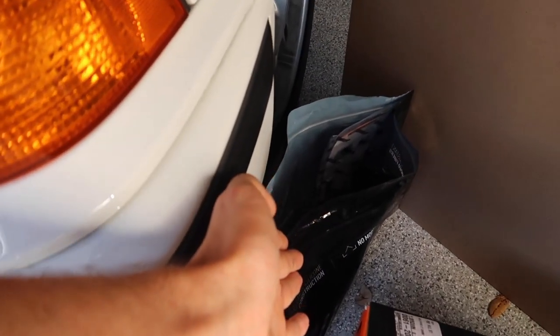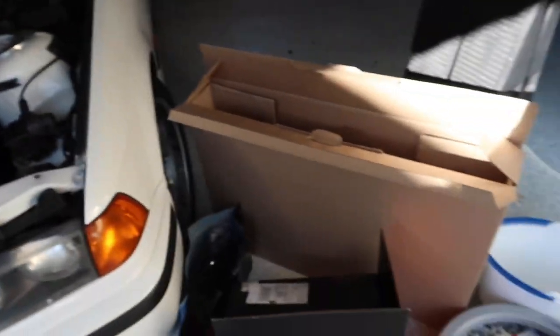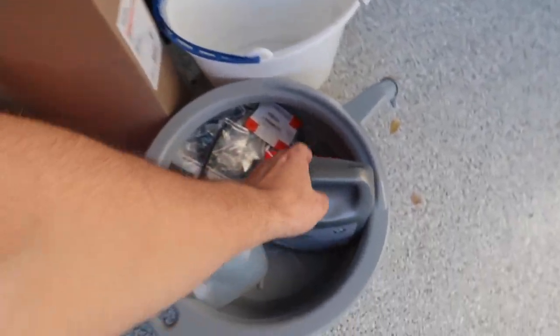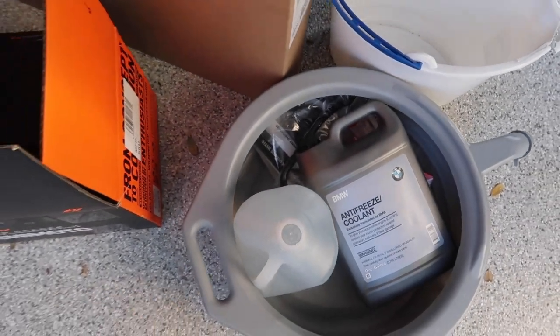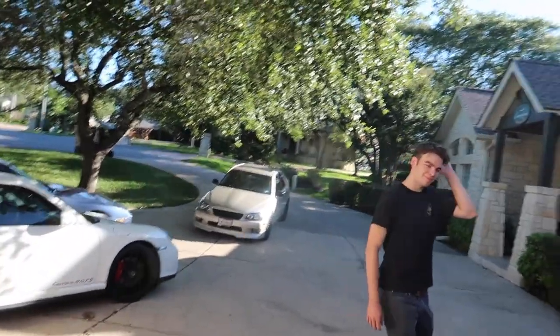Just for the heck of it, I'm replacing the hoses — Mishimoto hoses here — and I got this sweet Mishimoto coolant reservoir, plus genuine OEM BMW antifreeze. Hopefully we're gonna get this done with no problems.